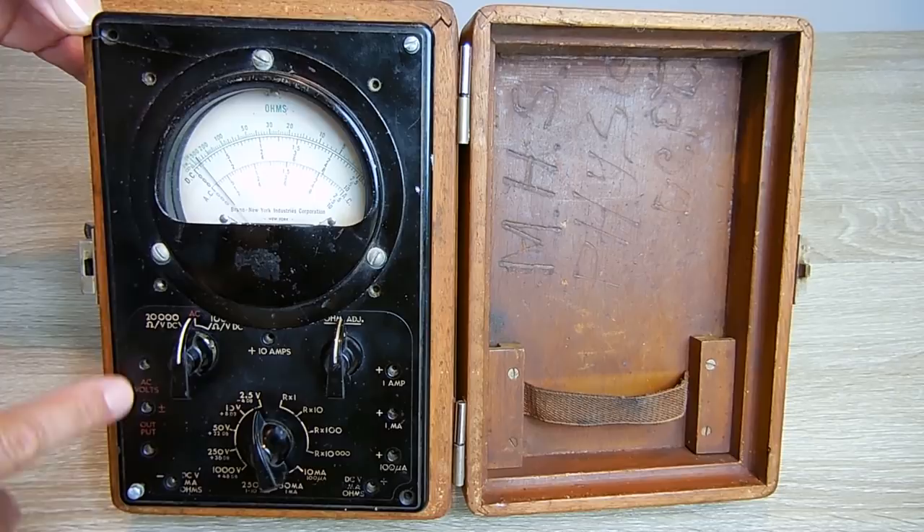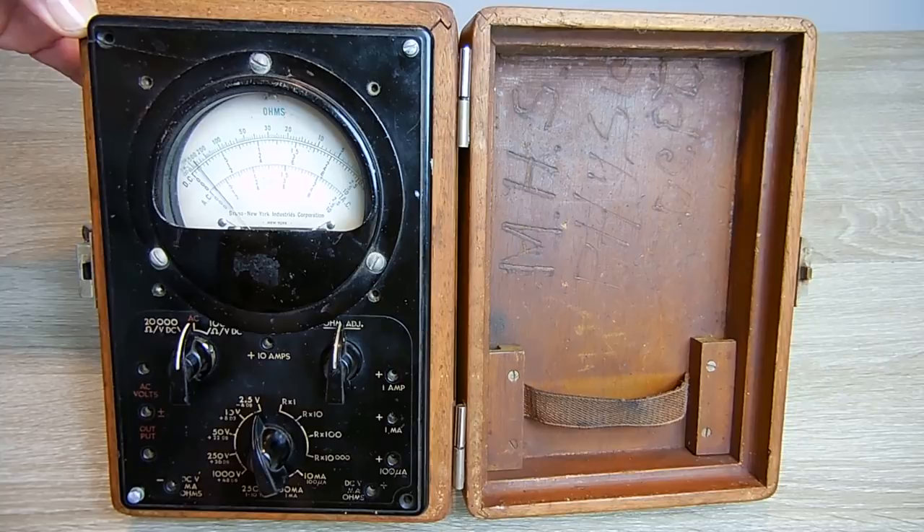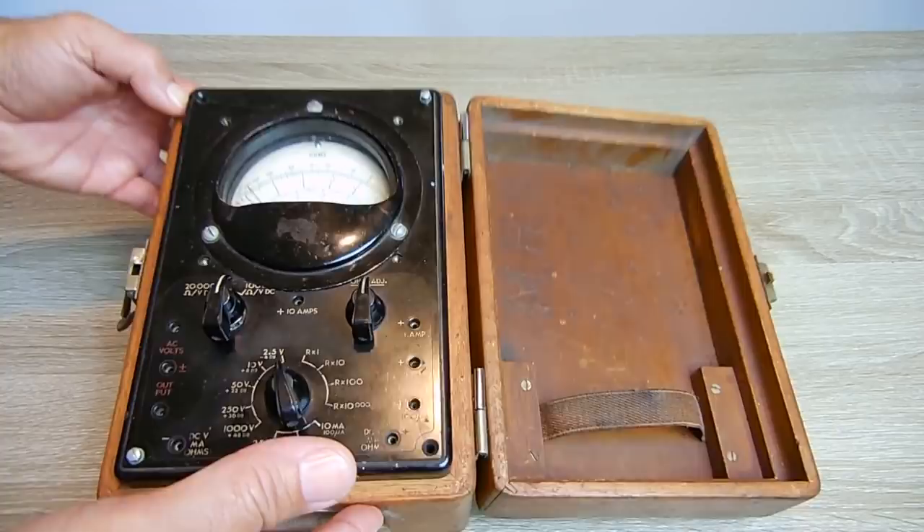I did try this out and I can confirm it does not work. I tried testing different size batteries and connected up my power supply unit, applying different voltage levels, and the meter did not move at all. I also tried measuring different resistors and there was no movement. This is a very simple device and there's not much to it.